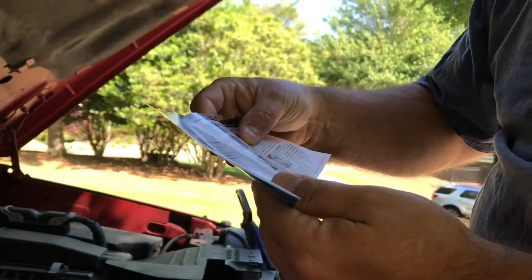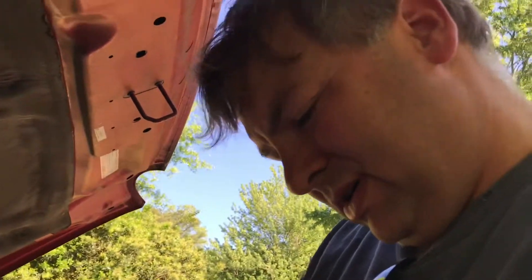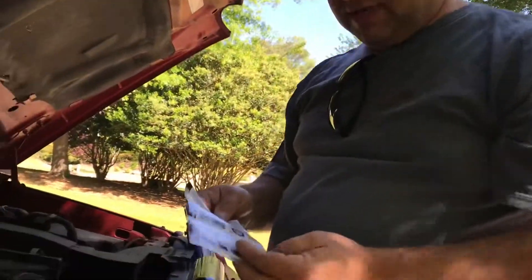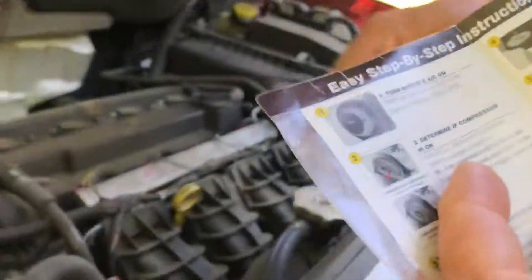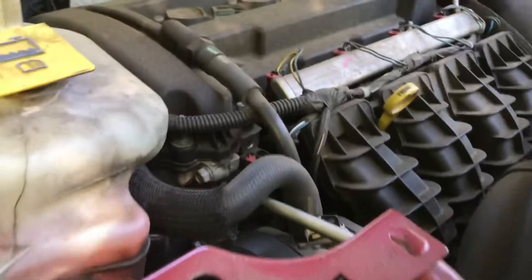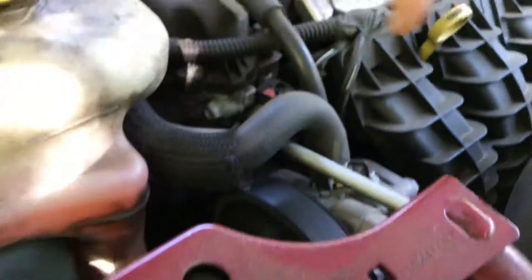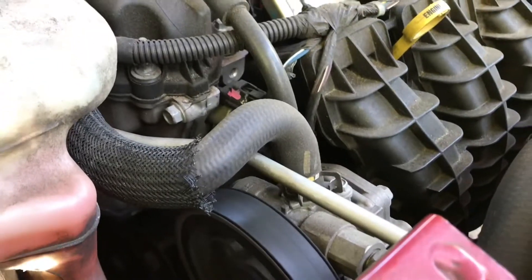Turn the engine on. It doesn't tell me to turn the engine off. Find the AC service port and locate the vehicle's pressure port. I'm supposed to run the air conditioner on high. One of the steps says to determine if the compressor is on — this fan belt looks like it's telling us if the compressor is on. We're looking for a little spinning wheel there.